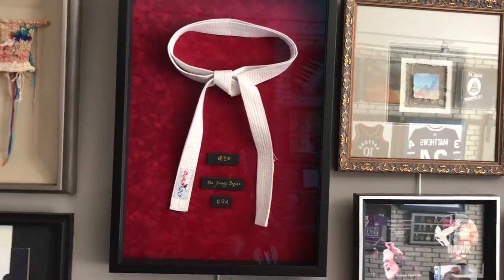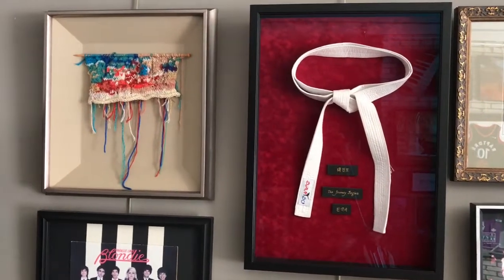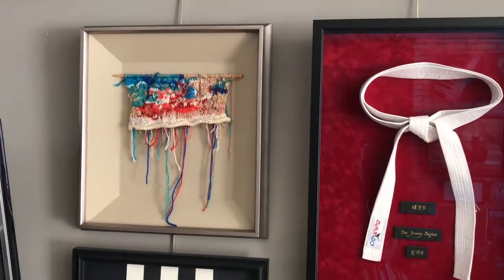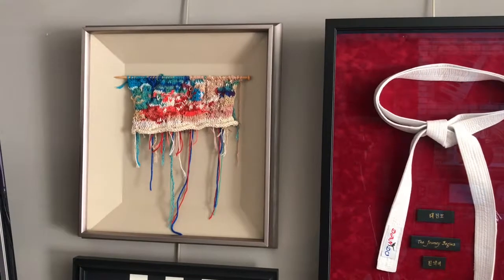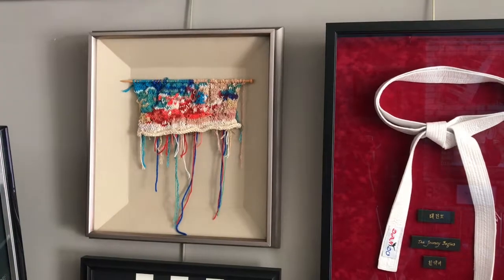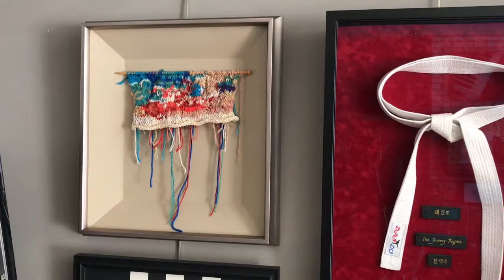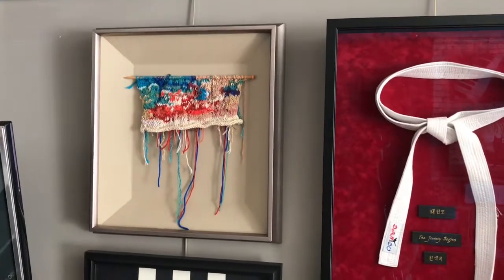And then over here we have the Taekwondo white belt, just being held with some stitches. On the other side is some knitting. The interesting thing about the knitting is the mat board has been cut on an angle — this is referred to as a cove mat, which is really a nice look. It doesn't have the square look that you usually see in a shadow box, and it's just hanging on a bamboo knitting needle.